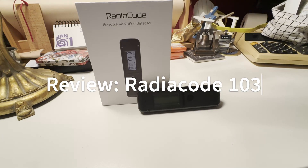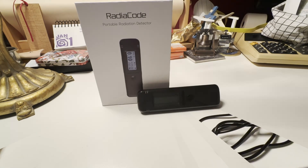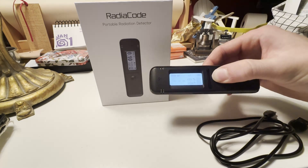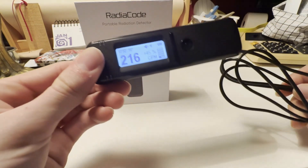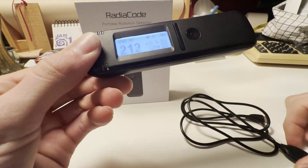Hello guys and welcome back to another video. In today's video we'll be reviewing the Radiocode 103 gamma spectrometer. This is not a sponsor, it's just a product that I like. I paid for it and I'm just going to do an honest review of my opinions on it.